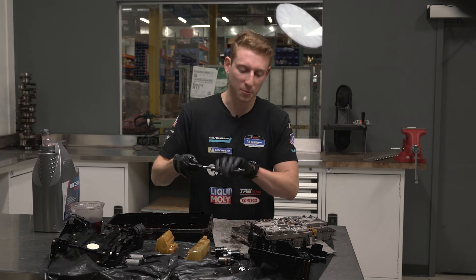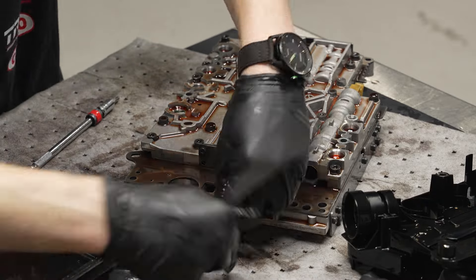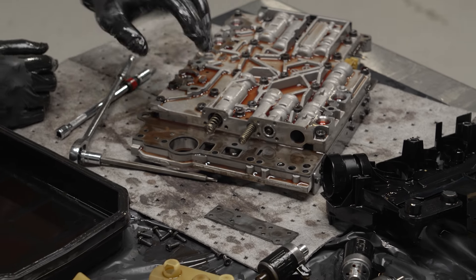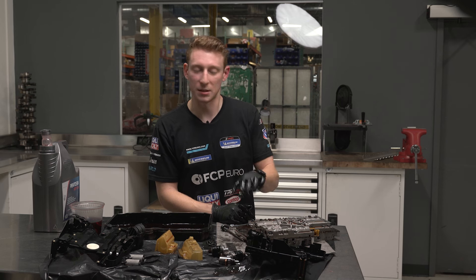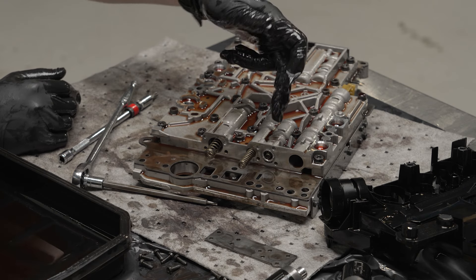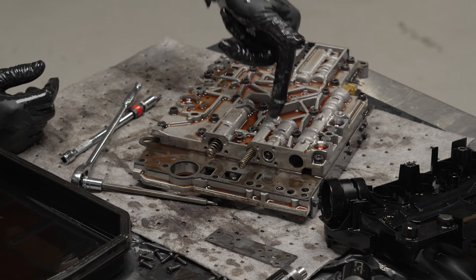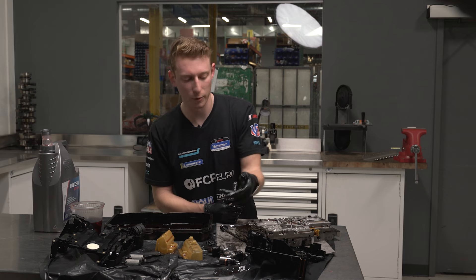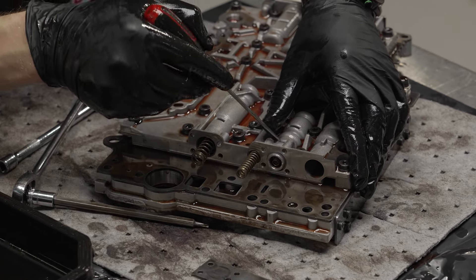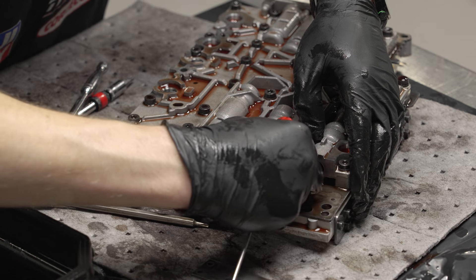I'm going to crack these loose with my T20. This plate will reveal one of our overlap sleeves right behind it. You can see the springs poking out — those are part of a DIY service kit but not what we're dealing with today. What we will be dealing with is one of these overlap sleeves. It has a tiny spring, a small plastic rubber bushing, and then the metal sleeve itself. Using a pick, we're going to coax it out forward and then swap in the updated unit.